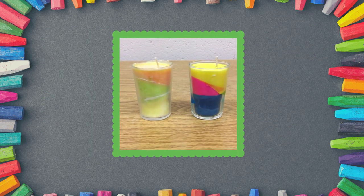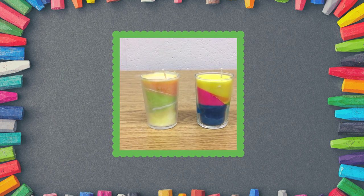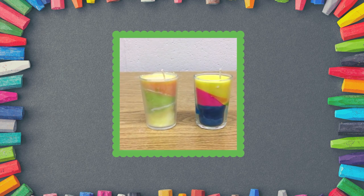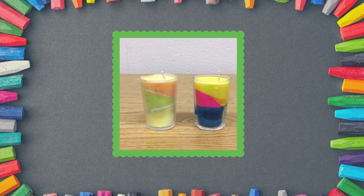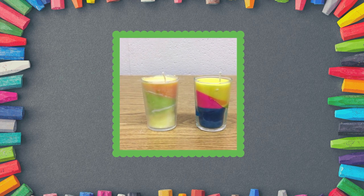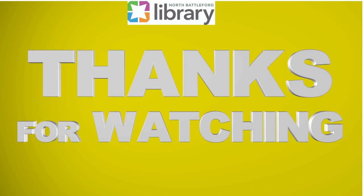They look not too bad! I realized they should probably cure for at least a day before we light them. But I hope you'll try this — it was fun! We'll see you next time for the CanLearn Library. Take care.